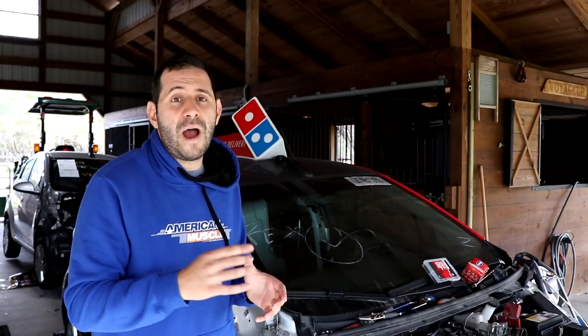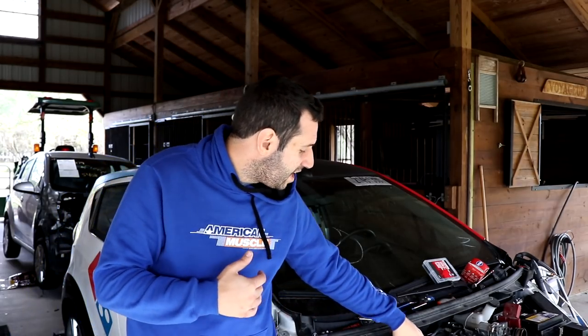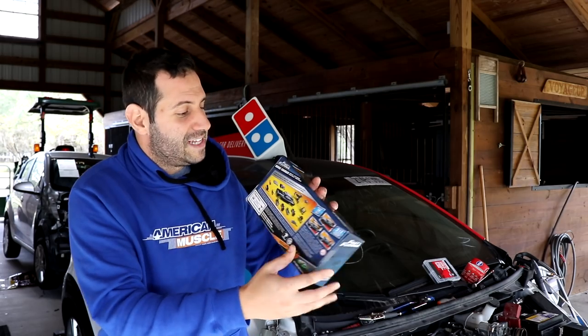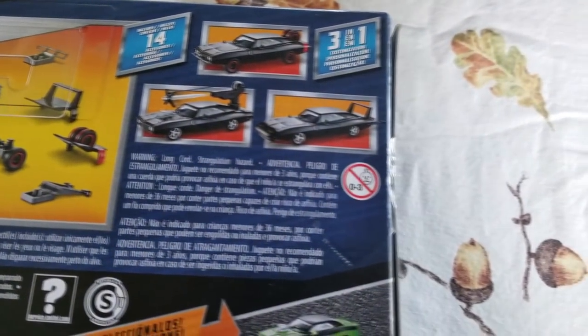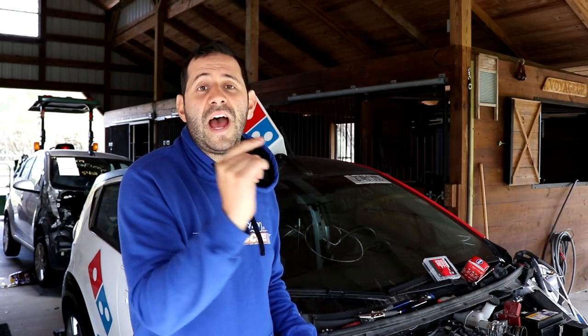Before I take you over to the Corvette, I want to do a quick giveaway because it's the Christmas season and this month I've been trying to do as many giveaways as possible. I saw this and thought someone out there would absolutely love it — maybe you have a son or daughter, a niece or nephew. It's a Fast and the Furious retro Dodge Charger. It has all different sorts of body panels, different suspension setups — kind of like some of the work we're doing today. To win, make sure you're subscribed to the channel, hit that bell for notifications, and make sure notifications are turned on on your smartphone. I reply to your comment down below to announce winners. If you live in the USA, you're entered to win.